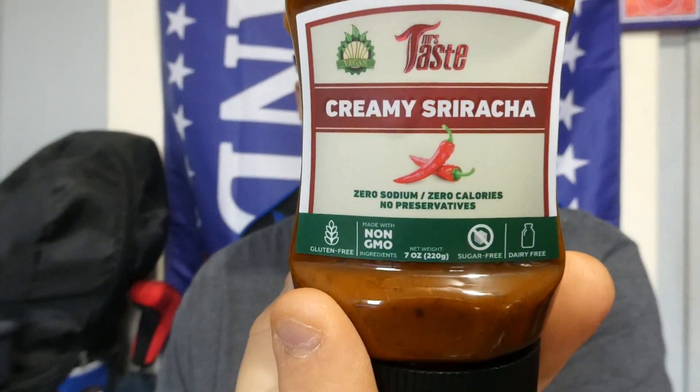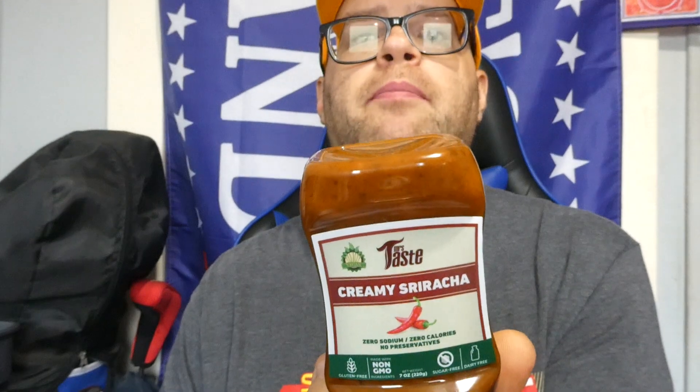There it is — Mrs. Taste creamy sriracha. Nope, it's creamy paprika, and it's not good: 1 out of 10, barely any heat. I don't have high hopes for the other nine sauces I have from them. I should have seen the zero calorie label and known, but whatever — it is what it is. Anyway, hope you enjoyed this review. Like, comment, subscribe, share — do whatever you want with this video. See you next time.